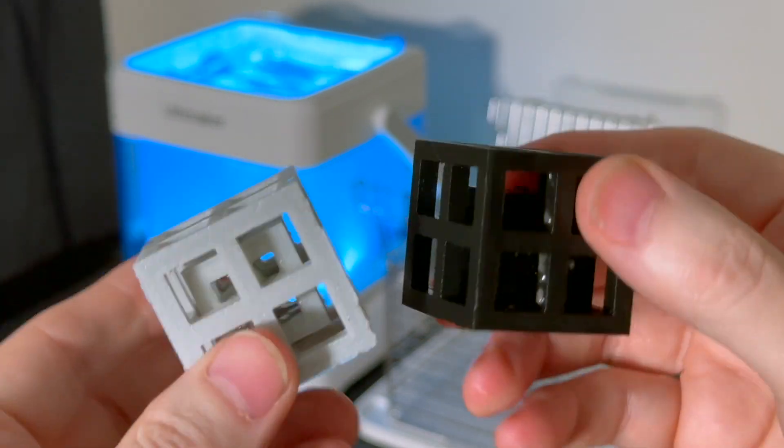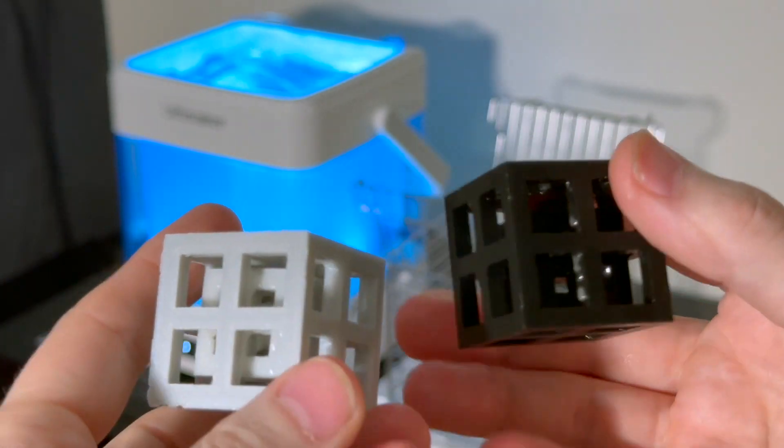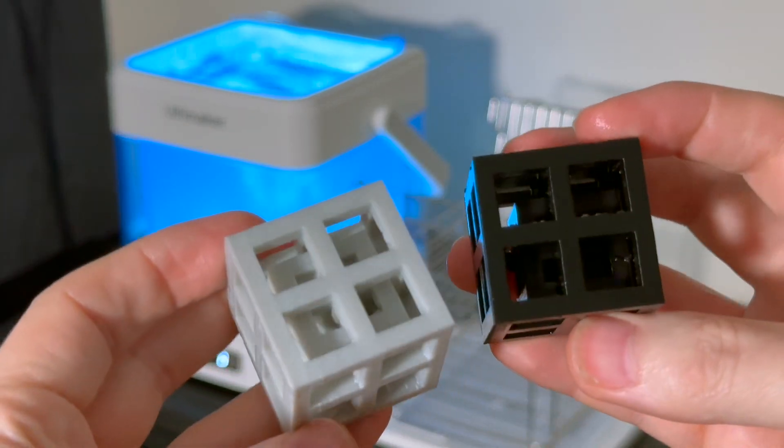Overall, there definitely does seem to be an advantage with the Aquasis GP. It prints the supports more reliably, and they also dissolve more efficiently compared to the PVA, giving you a cleaner overall print with less time spent getting rid of supports. I hope you found this video useful. Please subscribe to our YouTube channel and click the bell icon so you get notified of future videos. Feel free to reach out to us if you have any questions — info at 3duniverse.org or call us at 800-689-4344. See you next time.